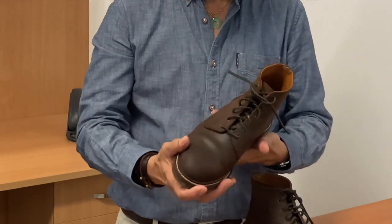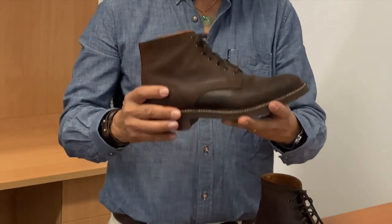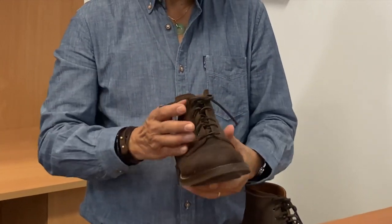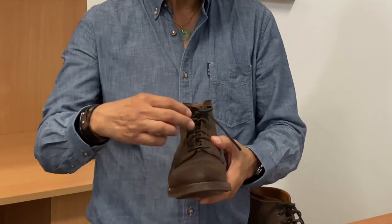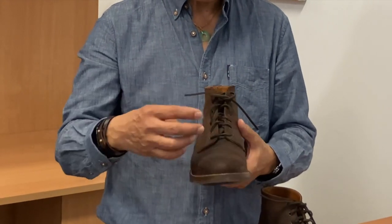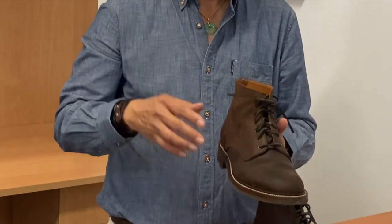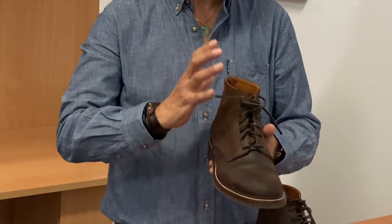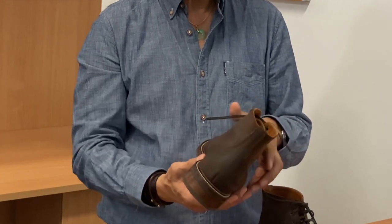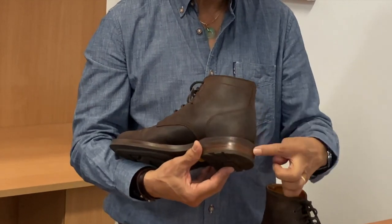This is the plain-toe service boot model and in all aspects it's what you'd expect from a service boot. It's plain-toe, Goodyear welted, with two quite large and generous quarters so that the lace facings meet quite closely in the middle. There's a single-piece backstay coming up the top. It's a six-inch boot, as all service boots are, with a stacked leather heel.